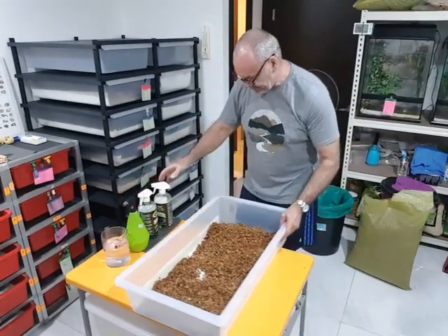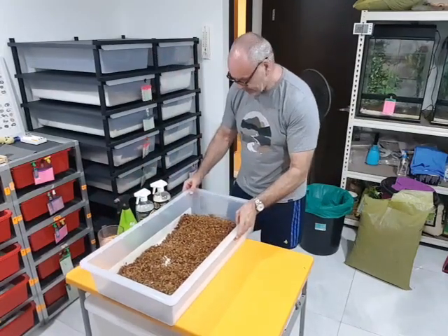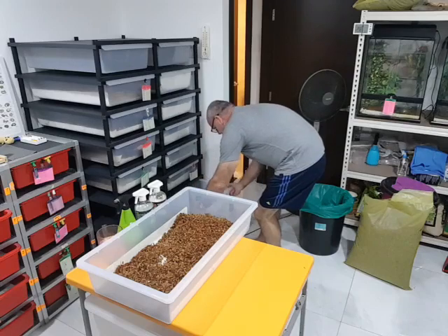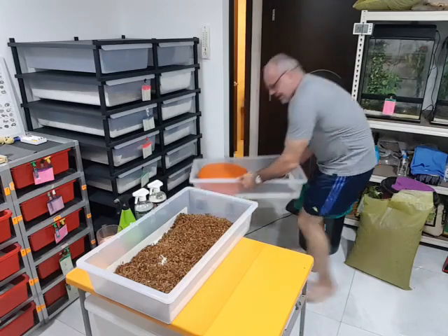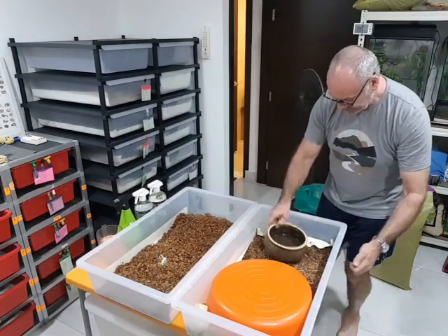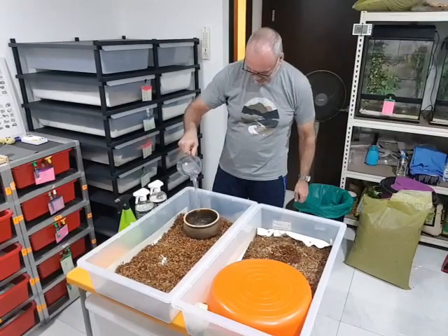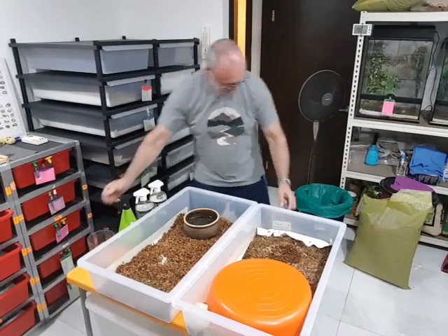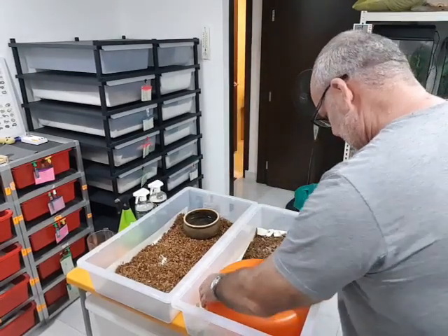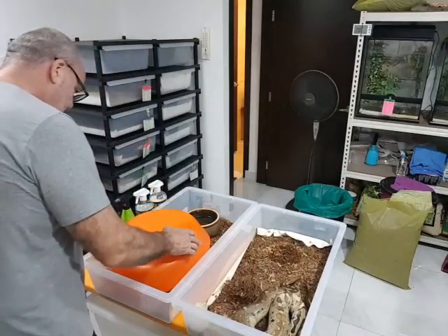I'm going to get the first one out. All I'm going to do is transfer the water bowl, top it up with a little bit of fresh water, move the label across. And this is the tricky part because the snake is in here, so we lift up the hide.